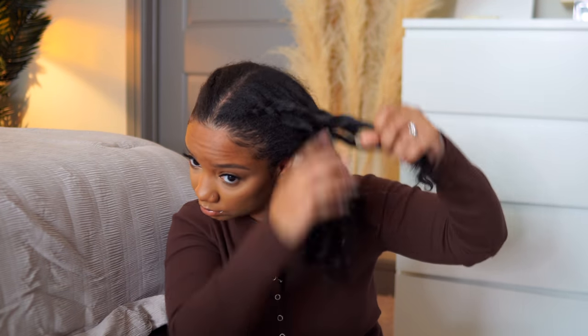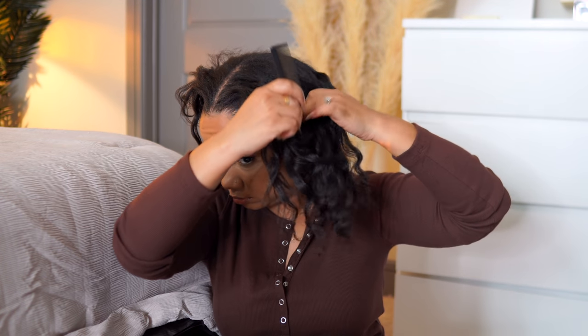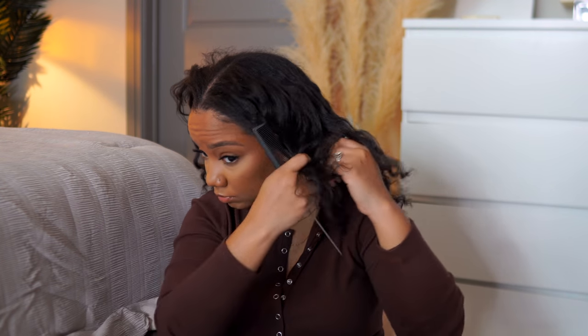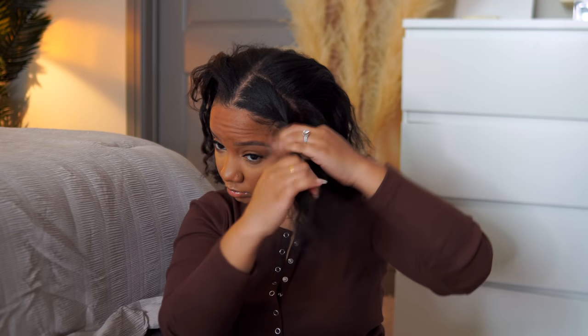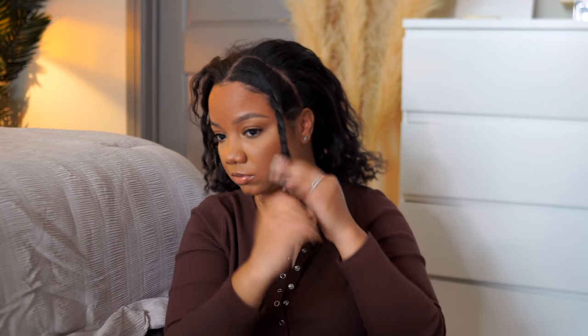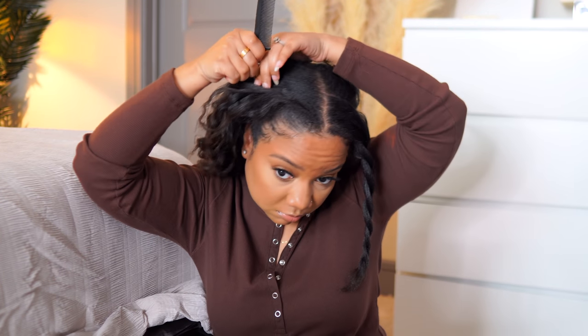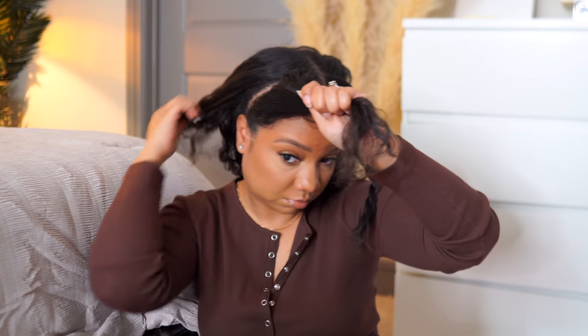Now I'm going to show you how I did the half up half down style. I actually saw Simone Sharice do this about a month ago here on YouTube — I love her, if you don't follow her make sure you do. Basically you're just going to take out some leave-out from the front of your head, and then pop the wig right where the part is — I'll show you that in just a second.